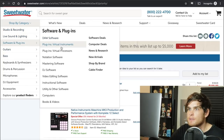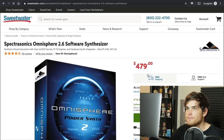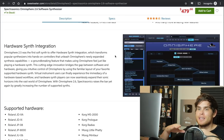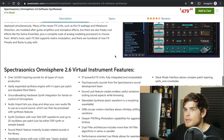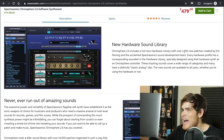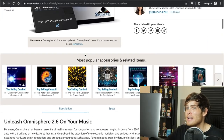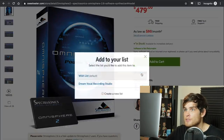We're going to go to virtual instruments and find Omnisphere. It's a really great synthesizer — you can come up with pretty much any sound you can imagine. It has over 14,000 sounds and 1,600 new patches. You can do any sort of music with it — hip-hop all the way to classical, cinematic scoring. We are going to go ahead and add Omnisphere to the list.